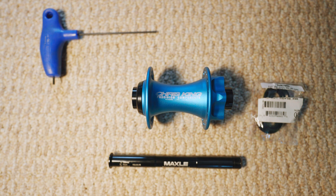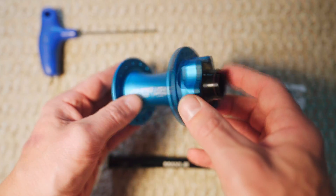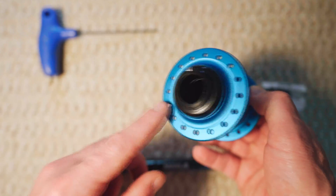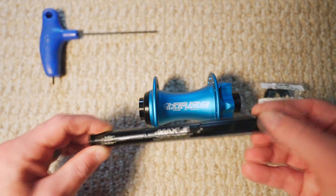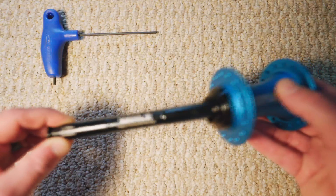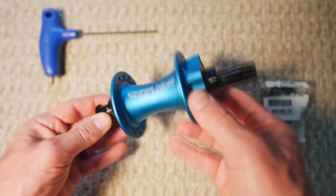Hey everybody, welcome to another video. I just got this hub from Chris King. It's going to go on the front of my bike, and unfortunately this has a 20 millimeter axle diameter but my bike is a 15. So as you can see this is not going to work — it creates a lot of play there.